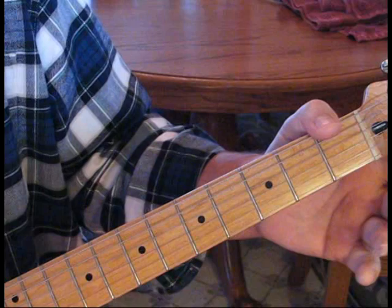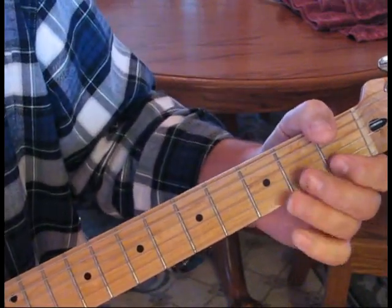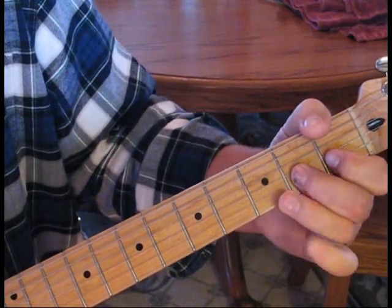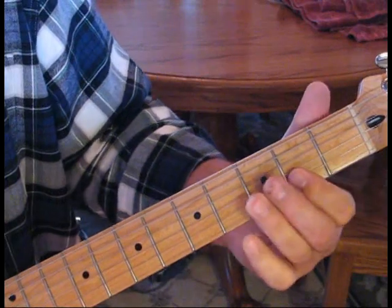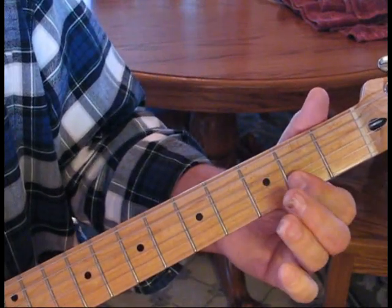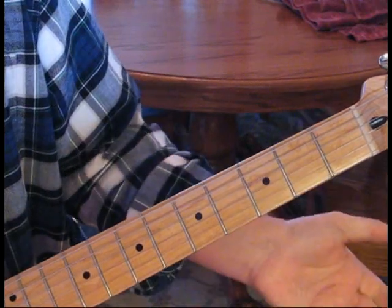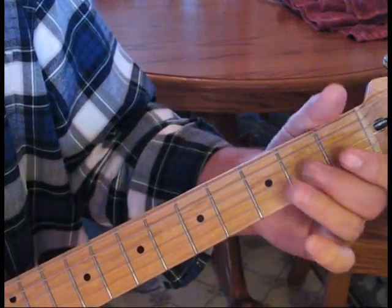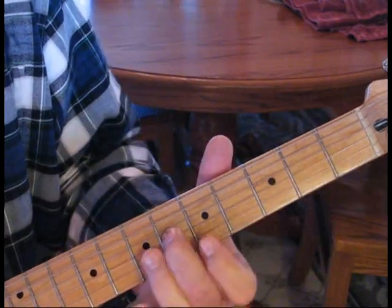Then go one, two on the second, then three on the first. Then go two on the second, two on the first, back to two on the second. Then open on the first. Then take two on the third string, slide that up to sixth. Then go one, two on the first.